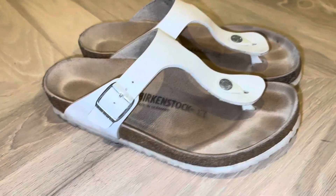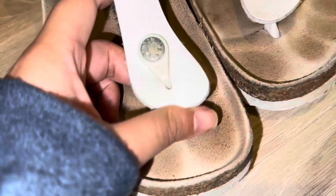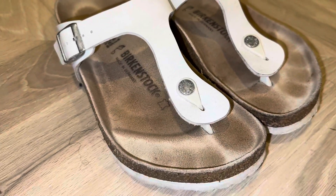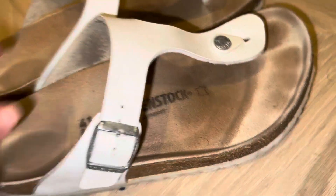Hi guys, these are my Birkenstock thongs. As you can see, typically the Berkies usually come across this way, but the thongs come through the middle of the toes in the gap. So they're super comfortable, especially if you really love having the framed foot with the mold sort of on the inside.